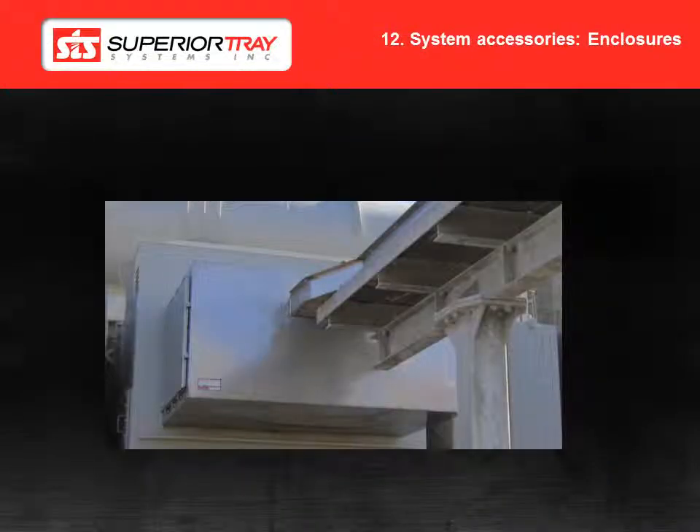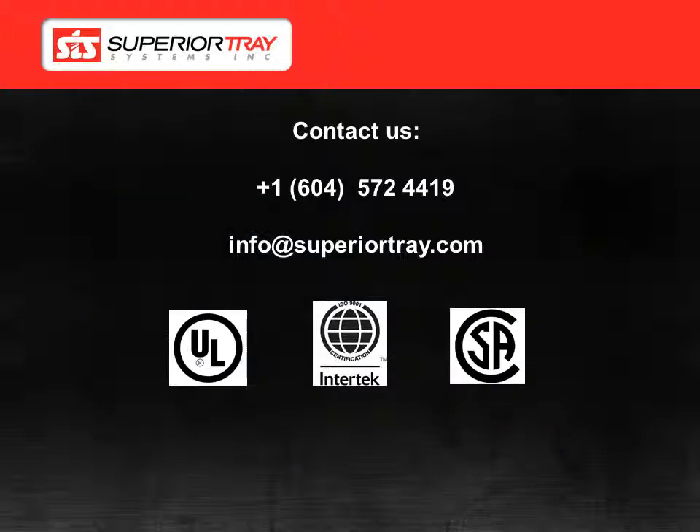Superior Tray Systems can supply enclosures from NEMA 1 to NEMA 4X. For specific installation instructions, please refer to your customer drawing package. Thank you for watching the Superior Bus step by step guide to installation video. If you have any questions, comments or concerns, please feel free to contact us. Thank you so much for watching.